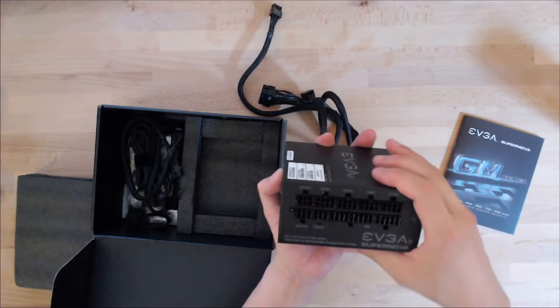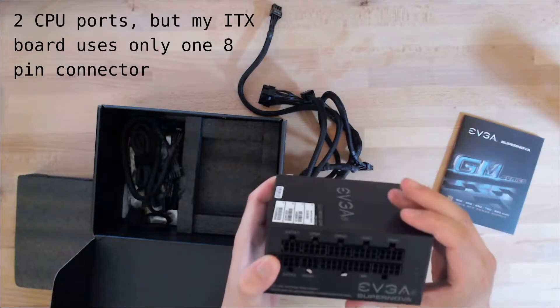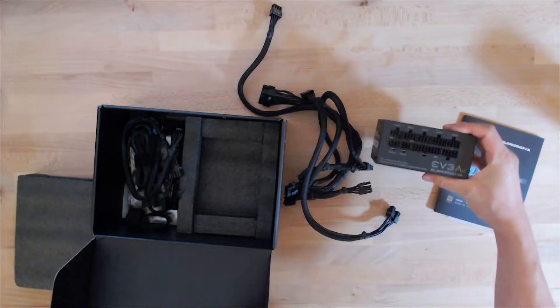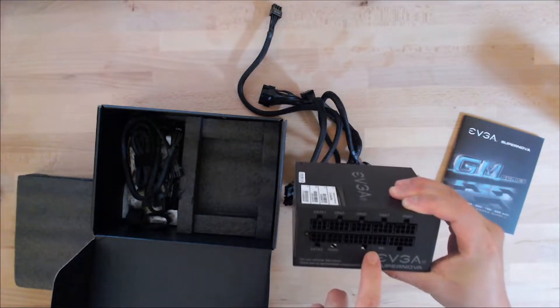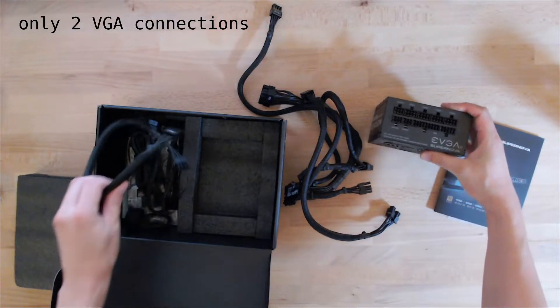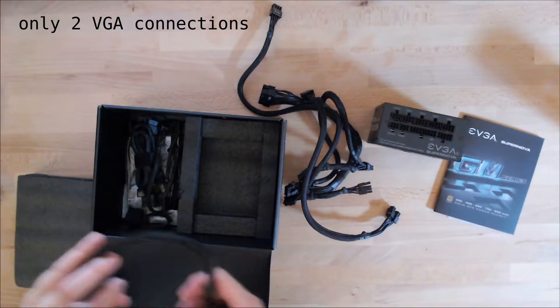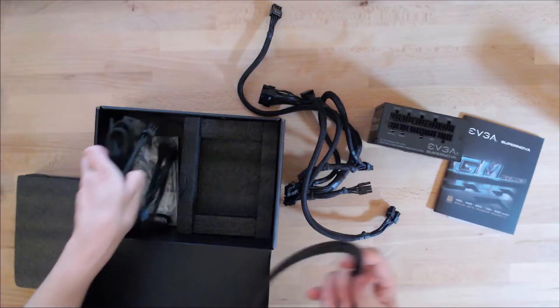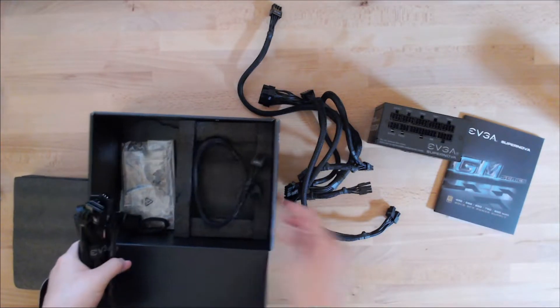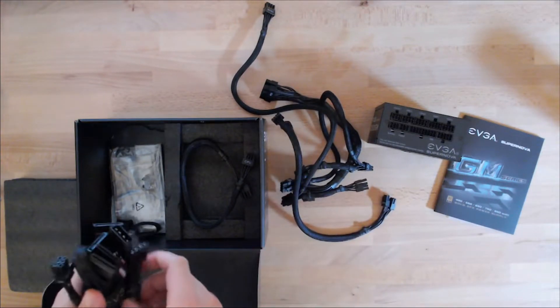The interesting thing here is that there are two CPU cables, or at least plug-ins for CPU cables, and then there are only two VGA cables. Here's the second CPU cable, but the ITX motherboard only has one, so we're only going to take one here and use that.